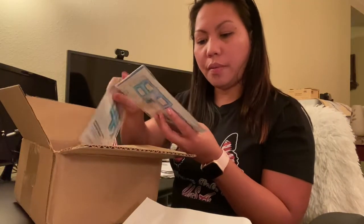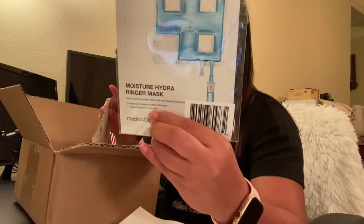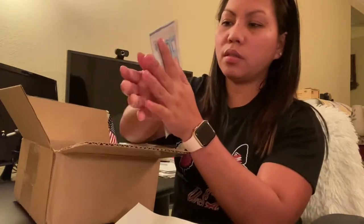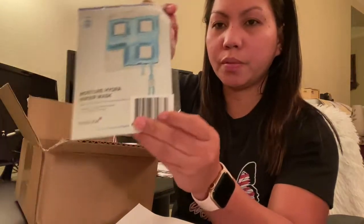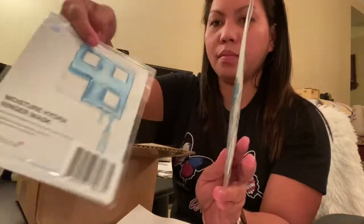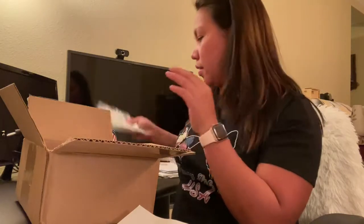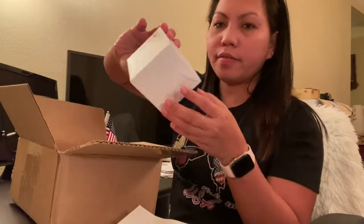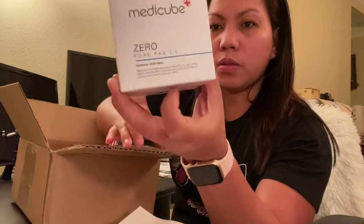A beauty product, guys. Sorry, I'm a little bit sleepy right now. Look at this one — we have the moisture mask! Look in the shot because you might want this. This is the Medicube — so this is the name. There are a couple of them inside. I'm gonna use this tonight, I'm gonna try it and see how it feels. It feels cold already! Next we have this Medicube Zero Core Pad — I'm excited to use this.